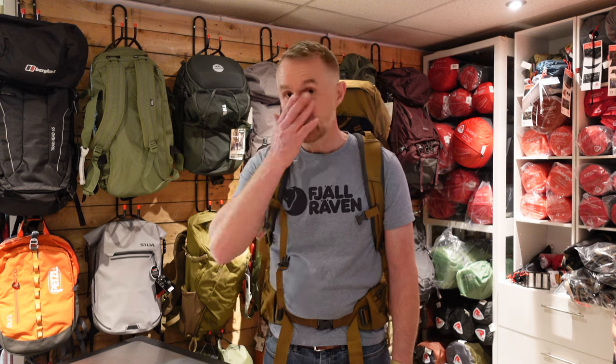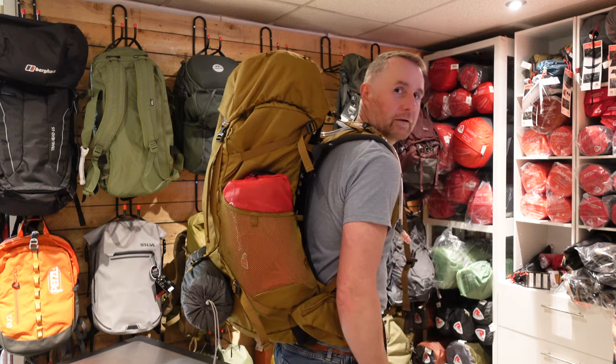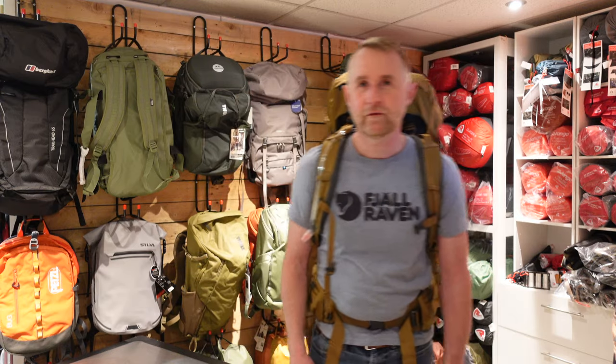Hi guys, Russell from Hit The Trail. Thanks for joining me today. Recently we posted a video showing all the features of the Osprey Rook backpack. Somebody dropped us a comment and said it would be great to see the bag fully kitted for a multi-day trekking trip. So what we're going to do today is take a look at what actually fits inside the Osprey Rook 65 litre.